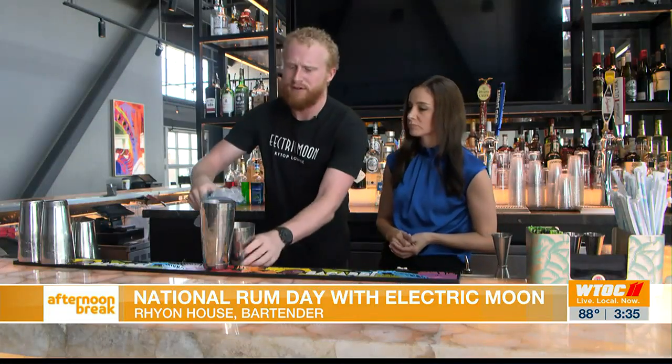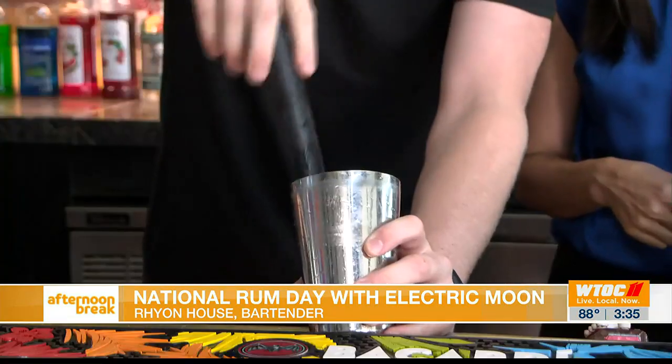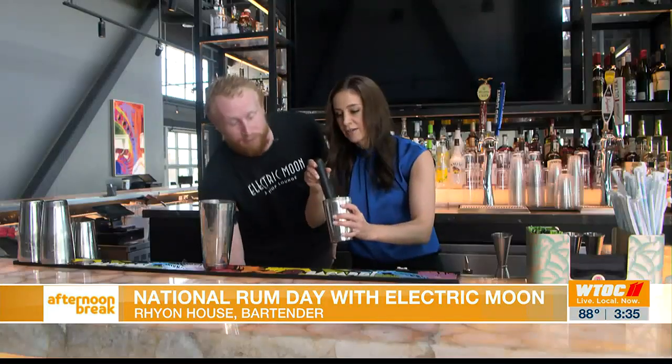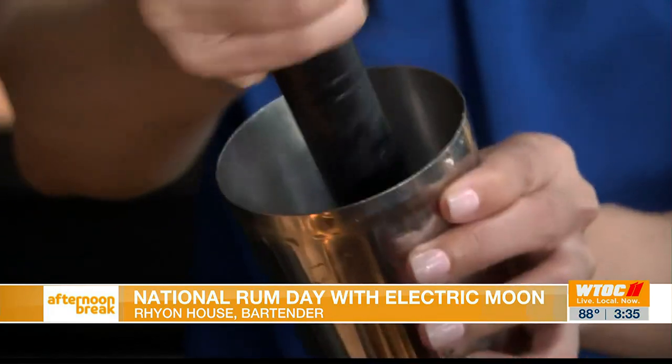Why is that? The flavor isn't as harsh. We're also going to muddle it now. When you're muddling, you want to go just up and down — you don't want to twist it too bad because it might bruise the mint. But it's not that big of a deal either way, it won't ruin the cocktail. Then you put it in your shaker.